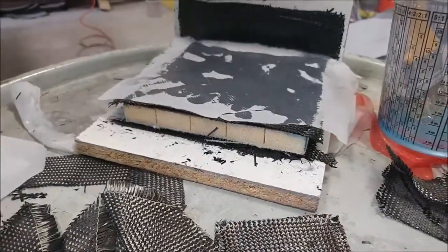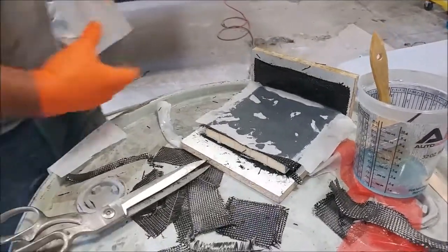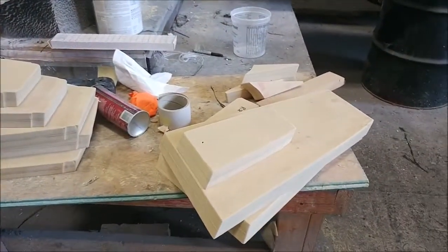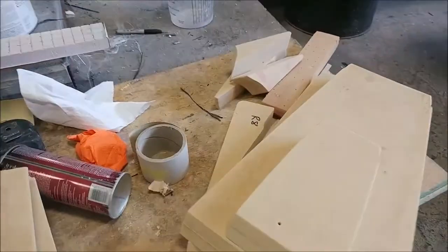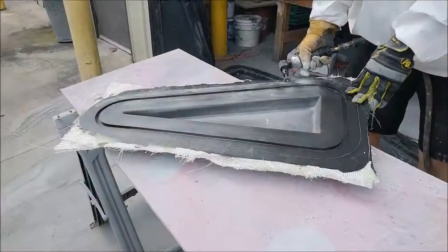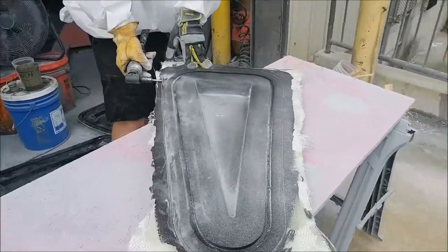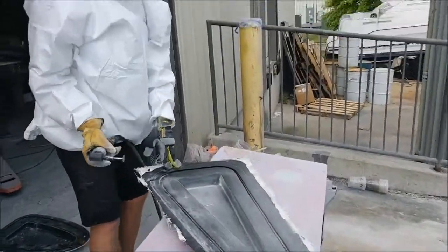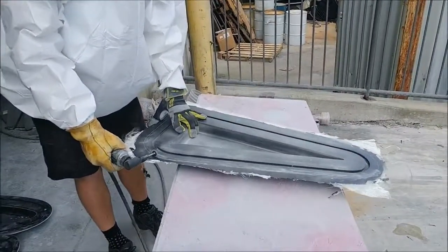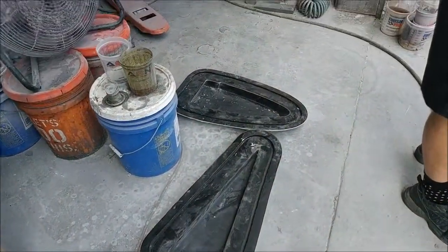Jeff is busy laying up these little brackets for the flight controls — the brackets that hold the pulleys and bell cranks. You'll see a bit more of that in a minute. We did about 50 or 60 rib plugs altogether, with about another 30 to go with the four-plane and the winglets. Here's Keith trimming the ones that were laid up earlier in the week — it's been really hot so he's skipped the full white suit.